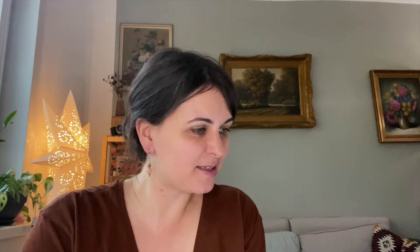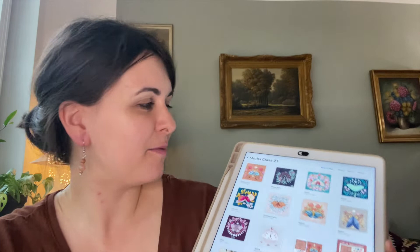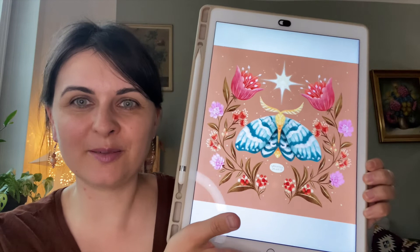One of the classes I've done is about creating those magical mods using the symmetry tool in Procreate. I got feedback from you on Instagram — some of you wrote that you're really interested in taking the classes but don't know the Skillshare platform yet. So I thought it's a great opportunity to revitalize my YouTube channel, since it's been ages since I posted a new video.